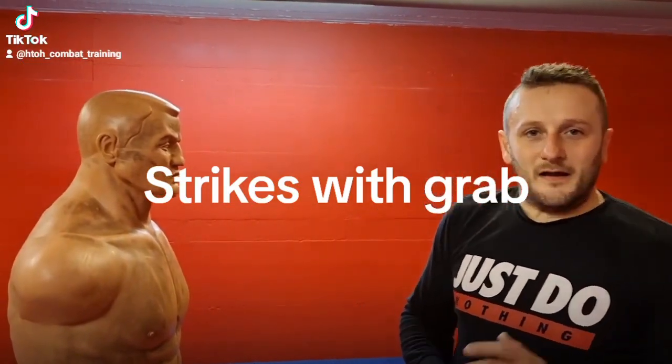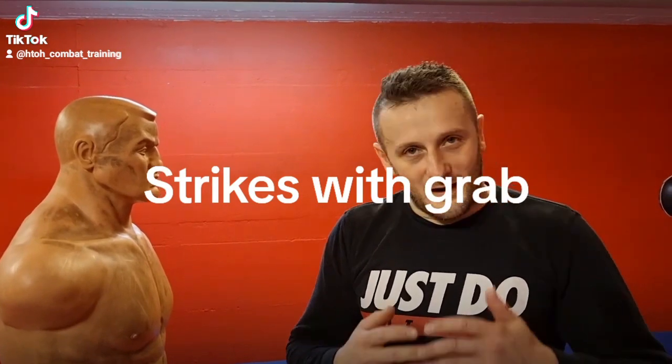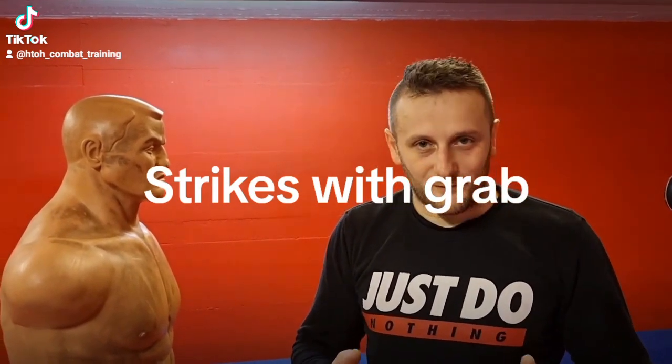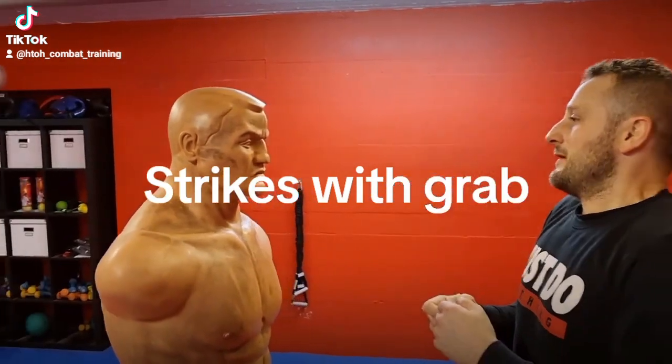Hi guys. In this video I show you how you can strike somebody, or when you grab somebody.